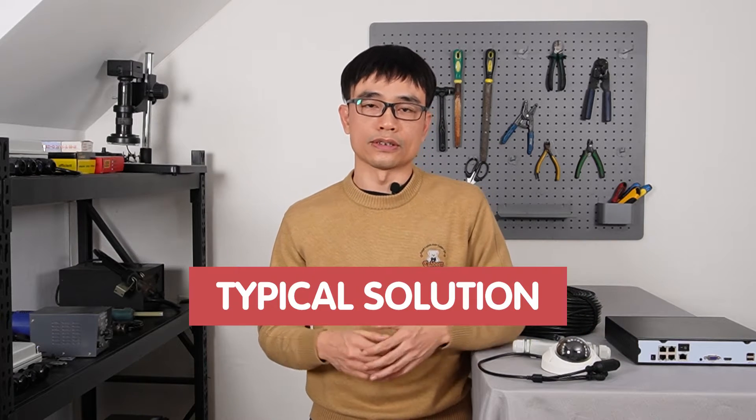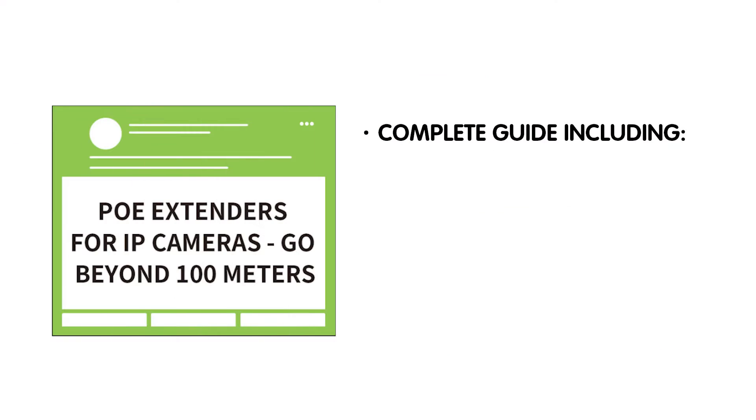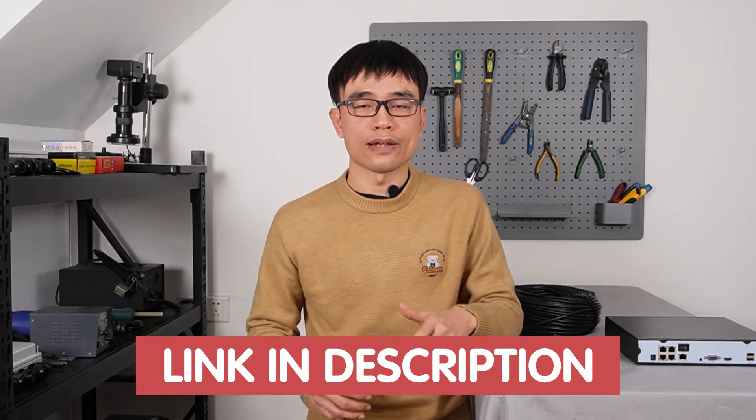In this video, I'm going to show you the typical solution to work on a long-run PoE by using a PoE extender. There are multiple ways to deal with long-run PoE. I've worked out the complete guide, including how to pick the PoE standard, how to connect the system, and what possible issues you may face. Just follow the link in the description below to download the free guide.